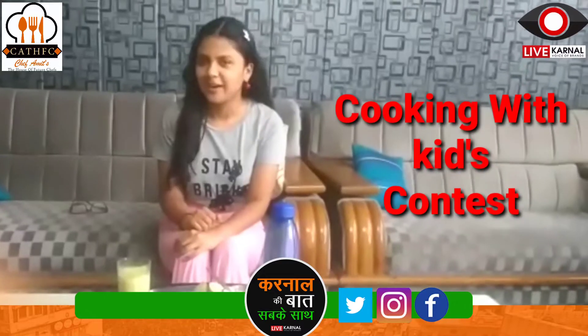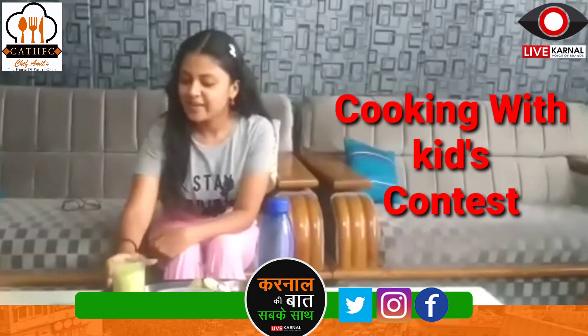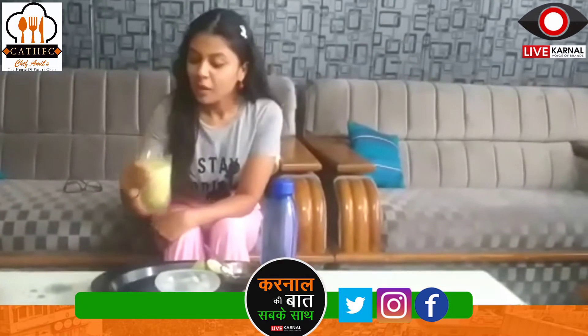Welcome to Life Granal. I have participated in the Cooking with Kids contest. Here is my recipe of sugar cane juice.